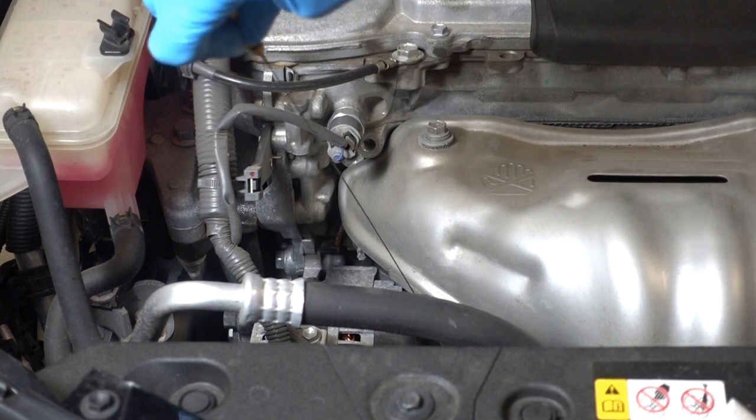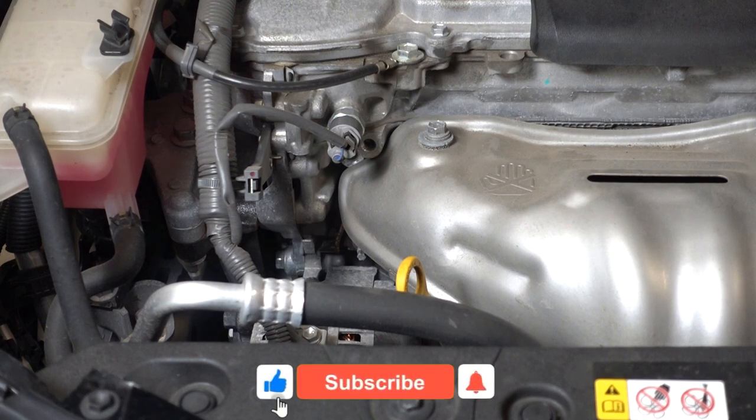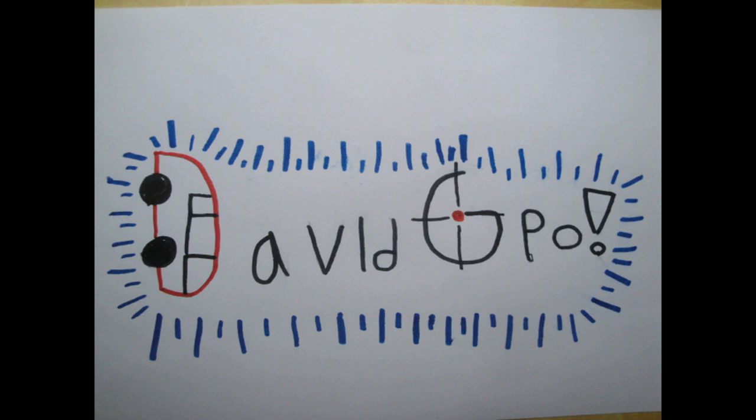I want to thank you guys and gals for watching. Don't forget to hit like, subscribe, and ring that bell for more great videos from the new Toyota RAV4 owner, David GPO. Thank you.